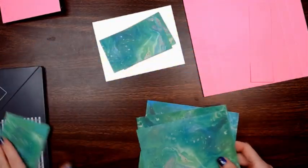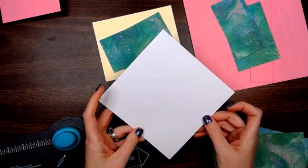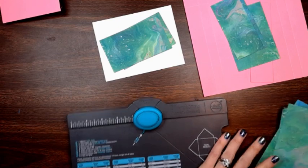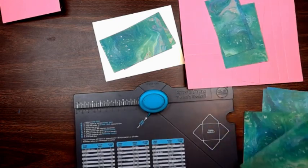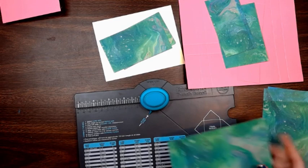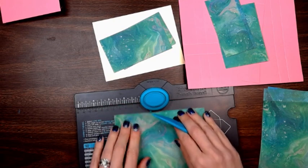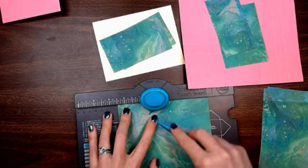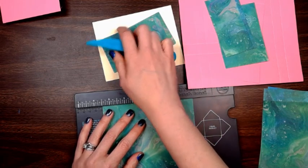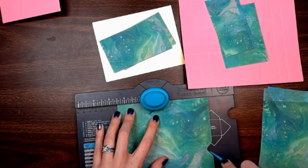Now we're going to work on the envelopes. If you don't have an envelope punch board, remember you can just take a piece of paper, put it at an angle, put your card in the middle and fold up. But since I have the envelope punch board, I'm going to use it. The start measurement is going to be three and a half. So here are your measurements — you're going to go to three and a half, punch and score. Then you line it up with that other score line, punch, score, rotate, line it up with that score line, punch, score, rotate one more time, line it up with that score line, punch and score.